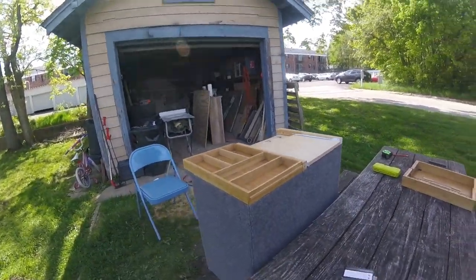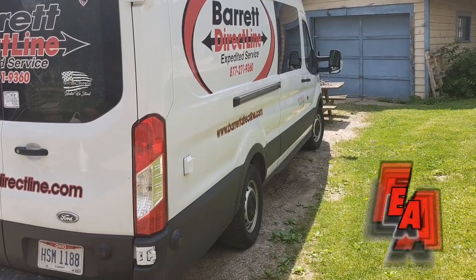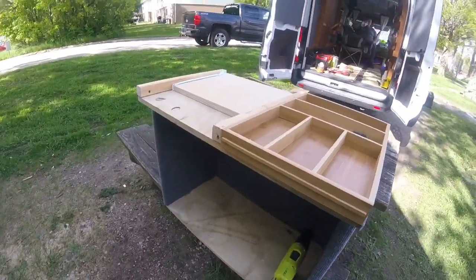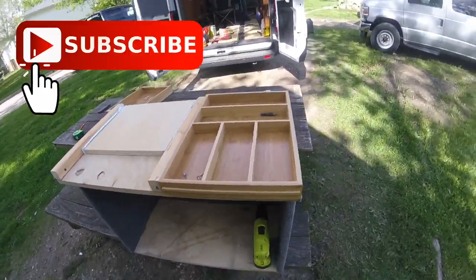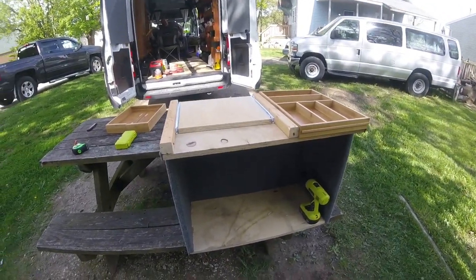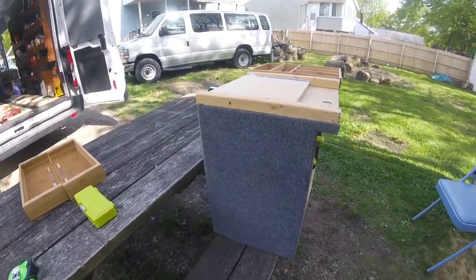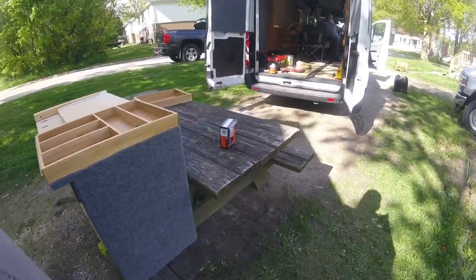Okay guys, so this is what we did here. This is my front box — it goes where my front seat was. As you can see, we have carpeted this box, just for aesthetics — no functional reason, just to make it look nice.